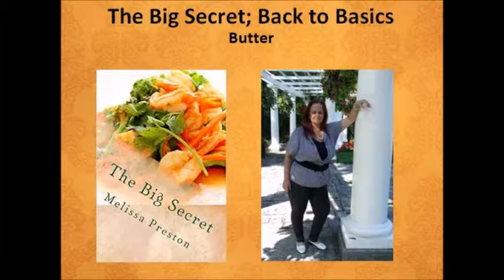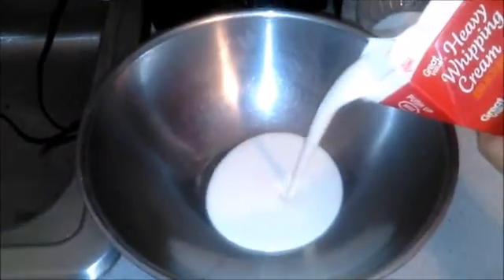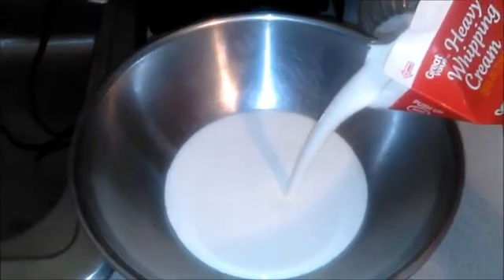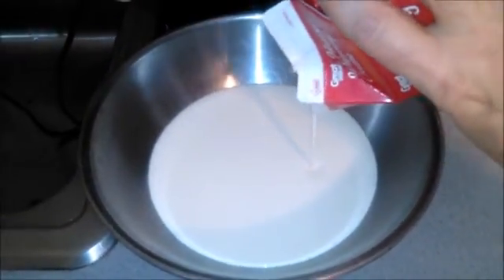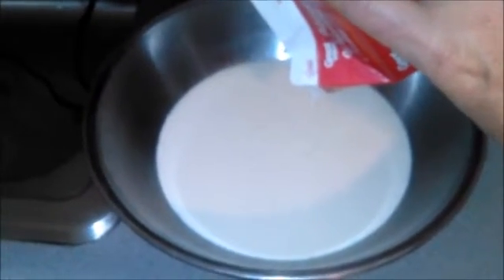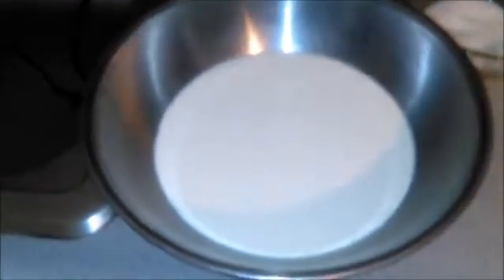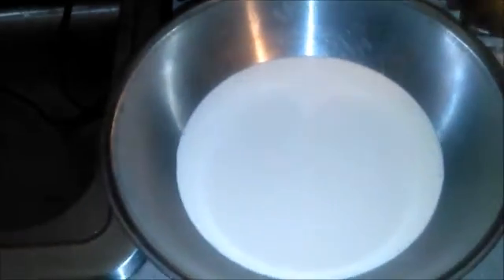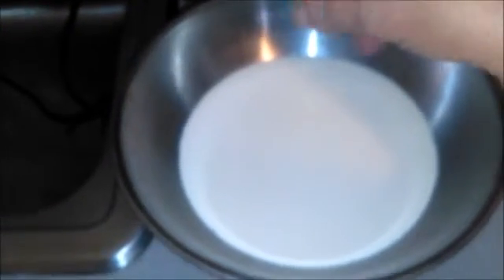In this video we are going to be making homemade butter. There are only two ingredients: heavy whipping cream and a pinch of salt. Depending upon how big a container of whipping cream you get will determine how much butter you're going to make. I normally like raw heavy whipping cream, but I have to go all the way across town to get raw dairy products, so I got the store brand this time.